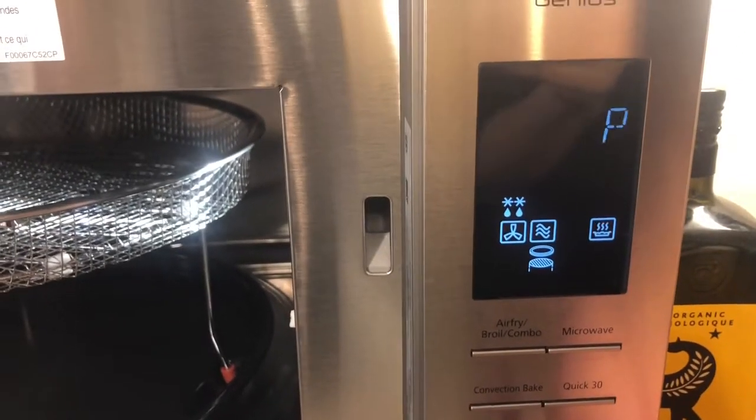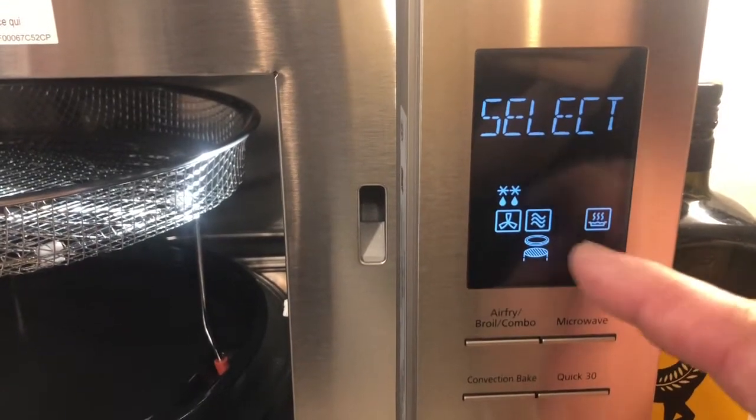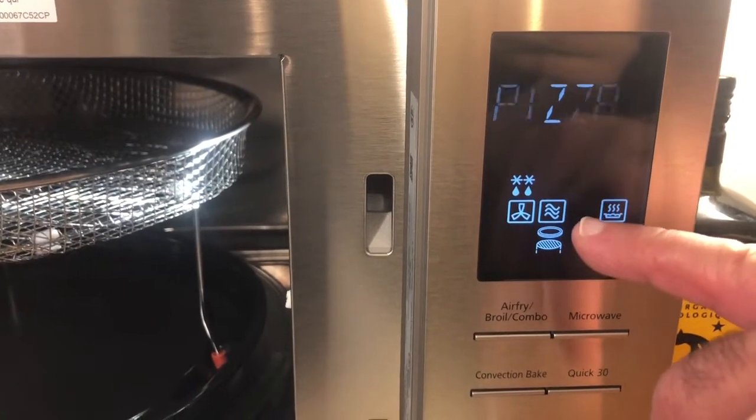Pizza. No, there will be four at the same time. And to install the basket and the plate and your pizza up.